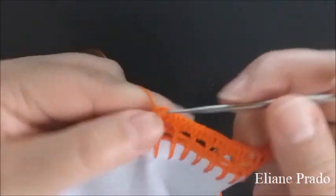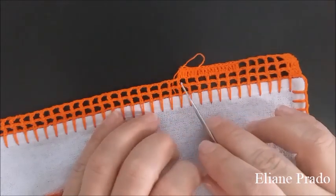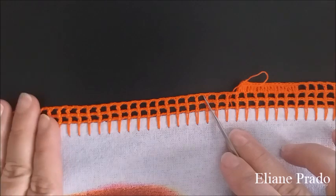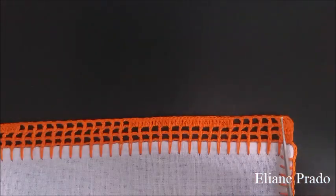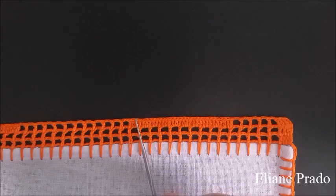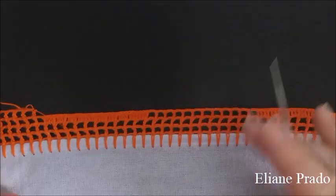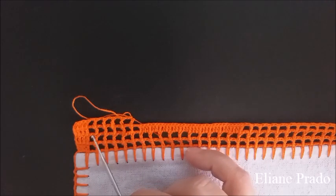Depois que fizer os trinta e um pontos altos, a partir daquele quadradinho, façam doze quadrados vazios, cada um separado por duas correntes de separação de um desenho para o outro. Depois, voltem a fazer os trinta e um pontos altos. Terminei a terceira carreira: quatro pontos altos, cinco quadrados vazios, trinta e um pontos altos sobre dez quadradinhos de base. No intervalo, doze quadrados vazios, repetição dos trinta e um pontos altos. No final, seis quadrados vazios e quatro pontos altos.